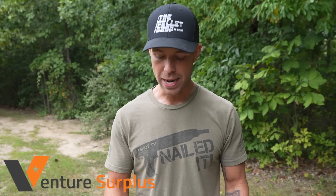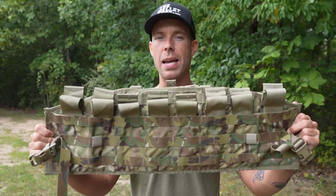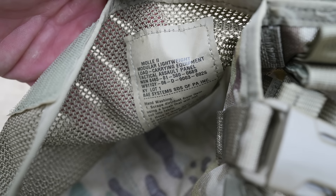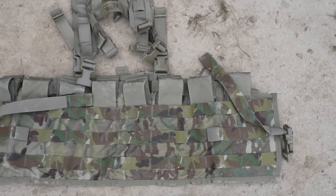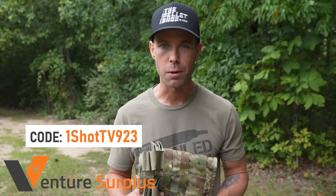This video is brought to you by VentureSurplus.com. This is a company I was very excited to partner with because they sell awesome military surplus gear, like this tactical assault pack I've got here. I believe this thing was only about $89 on the website, which is kind of crazy because it's a giant eight-mag rig with all these little Velcro straps, and it's exactly what they issued in the military. It even has all the military tags on the inside. You can attach it directly to your body armor or wear it as a standalone rig with the harness they provide. They sell both new and used military surplus gear. Shipping was on point — this arrived just a couple days after I ordered it. Check them out at VentureSurplus.com and use coupon code OneShotTV923 for 10% off your order. Thank you VentureSurplus for sponsoring today's video.